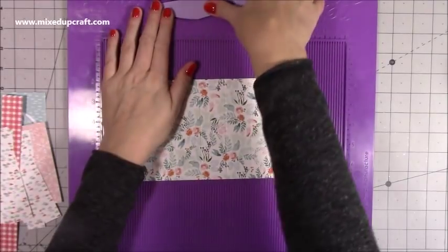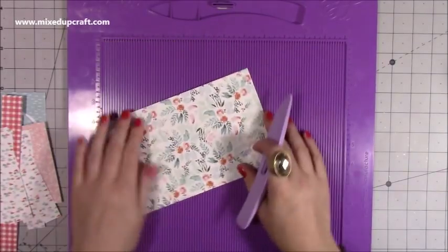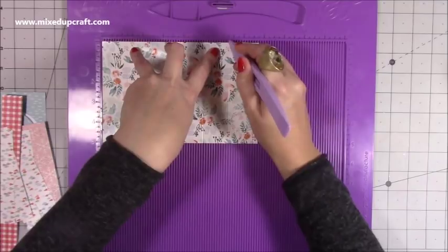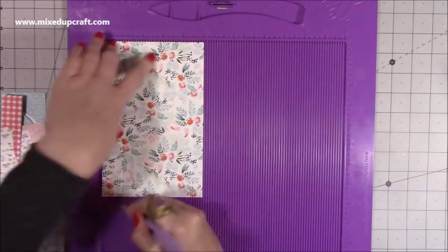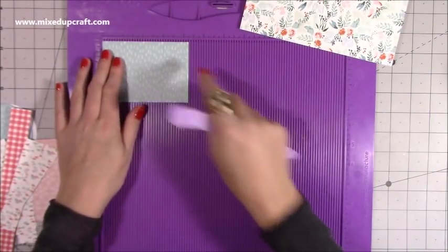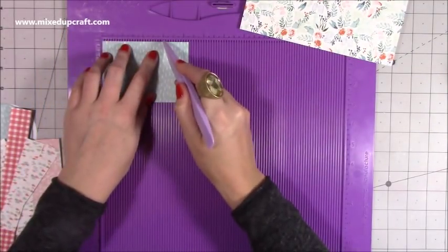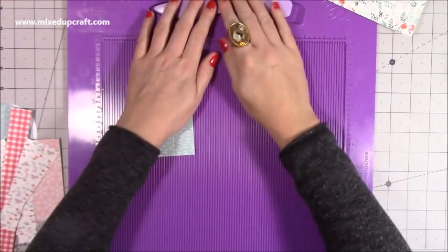I'm going to get straight into the scoring and measurements. The main mug piece is seven and three-quarters by five inches. If it's directional paper, make sure it's facing the right way. Score at one and a quarter, two and a half, three and three-quarters, five inches, six and a quarter, and seven and a half. Then rotate it onto the short side and score at one inch and four and a half. Then for the cube stand piece — four and a quarter by three inches — along the four and a quarter side score at one inch, two inches, three inches, and four. Along the three-inch side score at one and two inches.